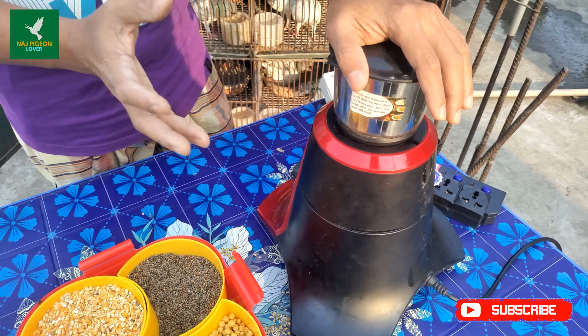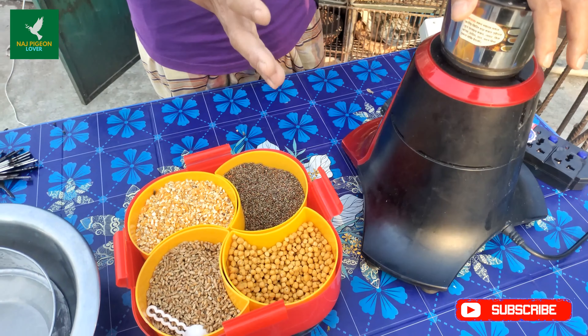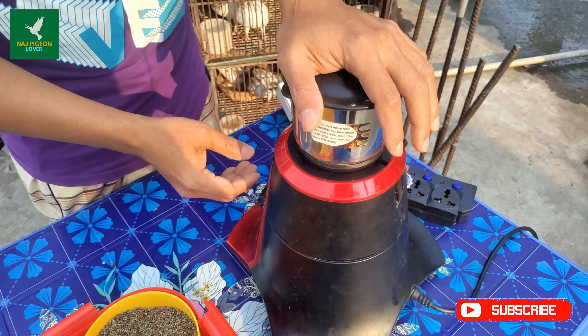Now we have to put this into the blender. We have to blend it for 10 seconds. We have to blend for 5 seconds and then we will give them the rest. We will make the rest as smooth as possible.